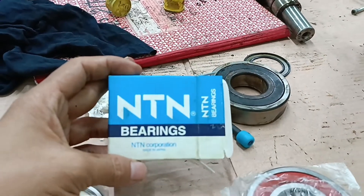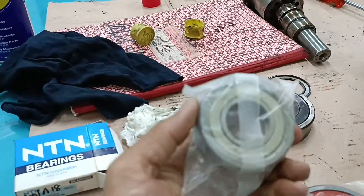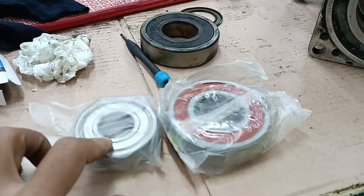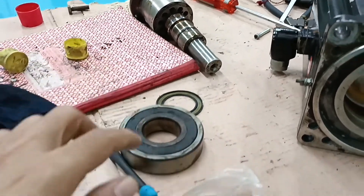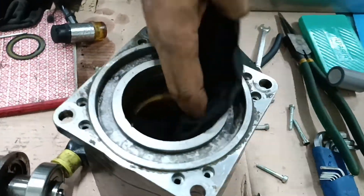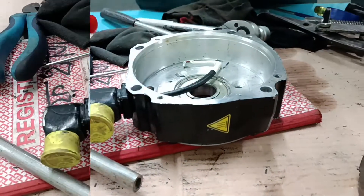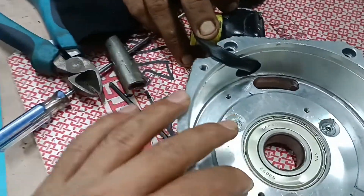I am using NTN brand replacement bearings. The non-drive inside bearing is 63005 and the drive-side bearing is 6307. I am fixing both bearings in the rotor — sorry, this is the rotor. I am cleaning the full stator of any dust. I have already fixed the non-drive inside 6305 bearing and fully tightened it, then putting the non-drive inside assembly together.